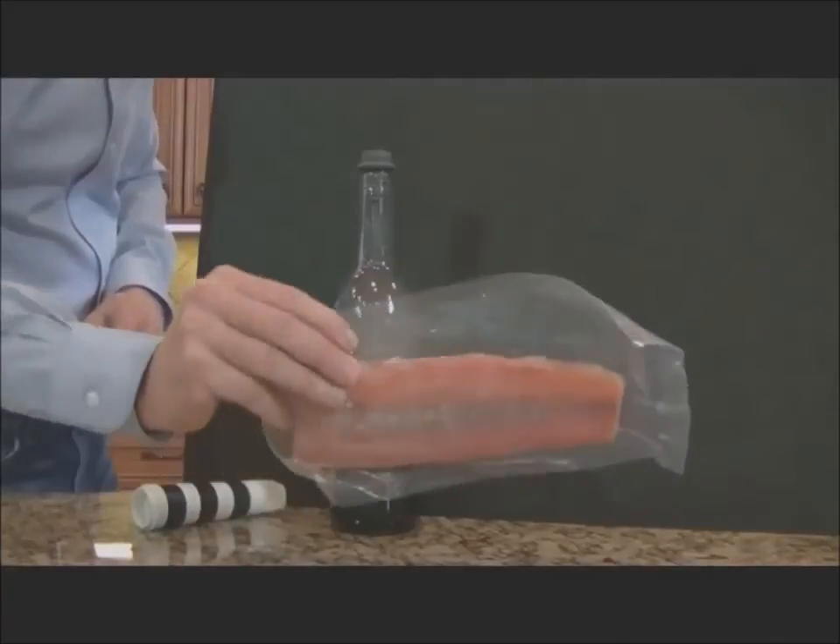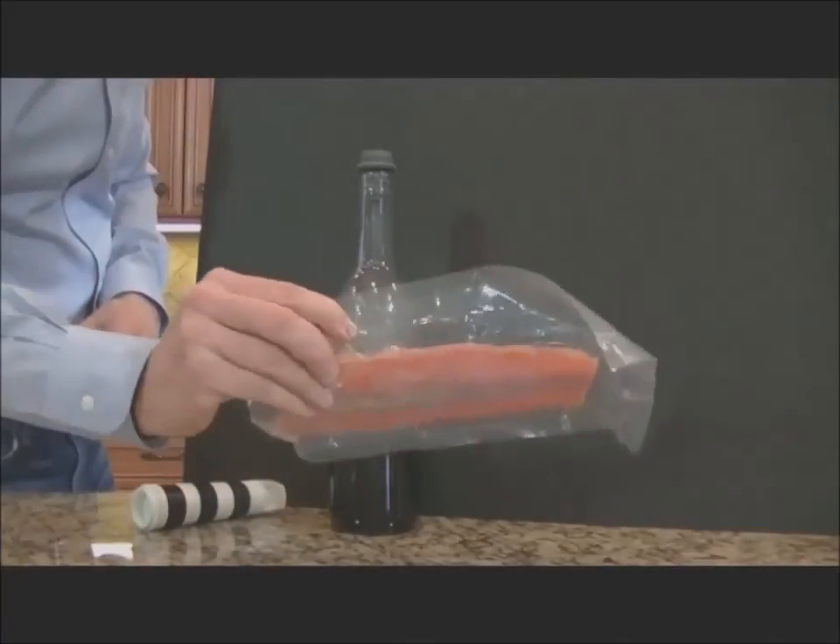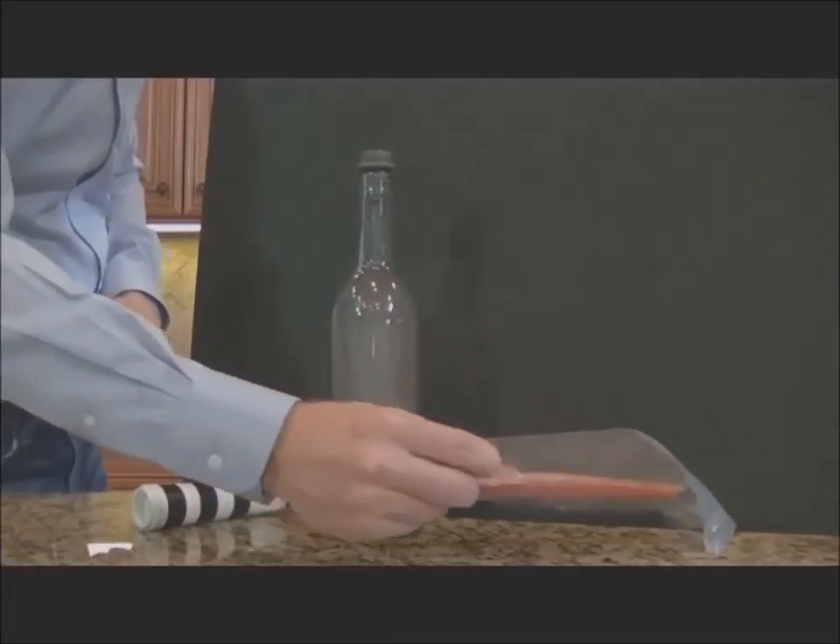Now this, on the other hand, looks pretty sealed. There is not much air in contact with this piece of fish. Now that is a vacuum.